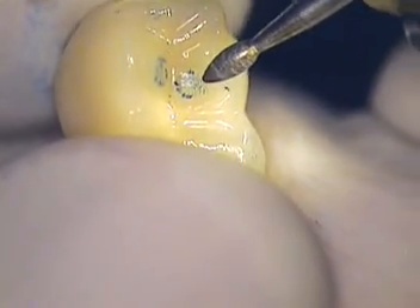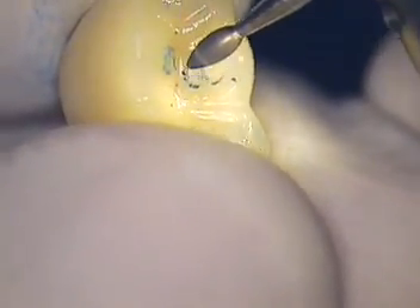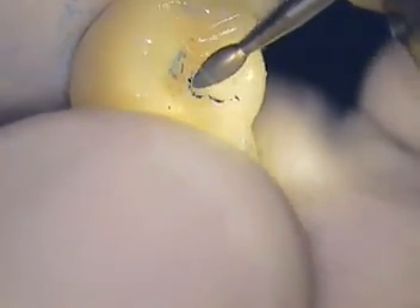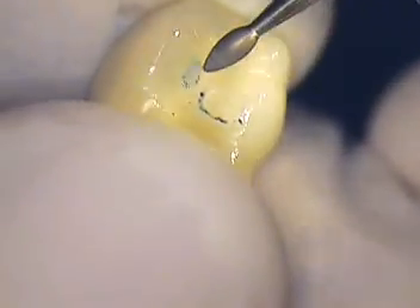Our implant crowns are contoured with the emergence profile — we try to keep the tissues as much in contact with the crown itself. I'm going to go ahead and adjust the incline. I need one more fine diamond, just like this please.